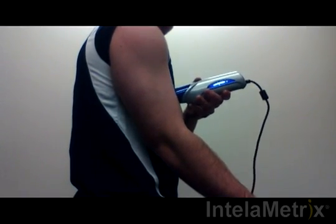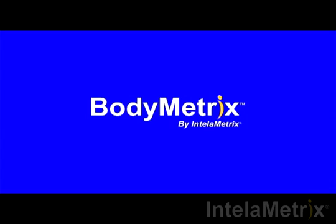The software will ask for at least one more measurement. When it does, repeat the process you have just done. You have completed your bicep measurement.